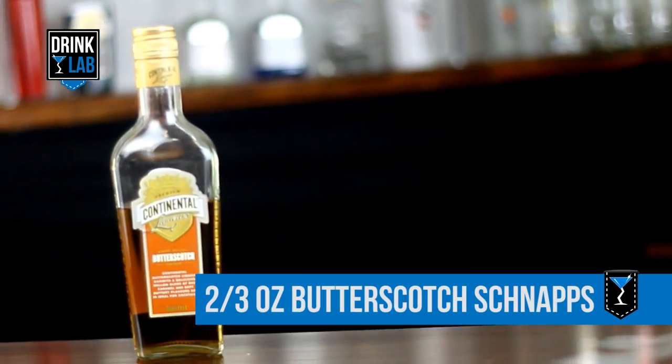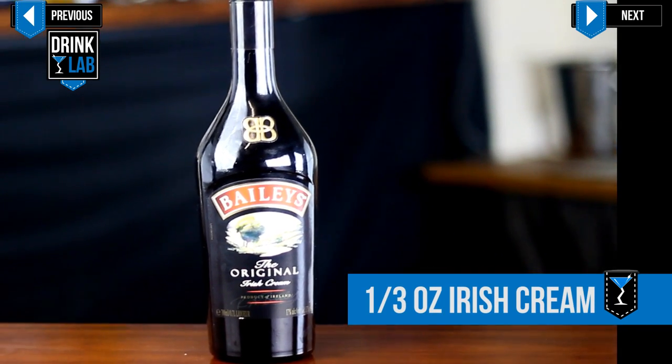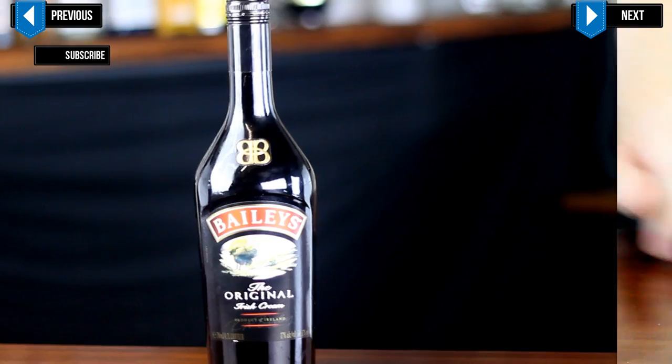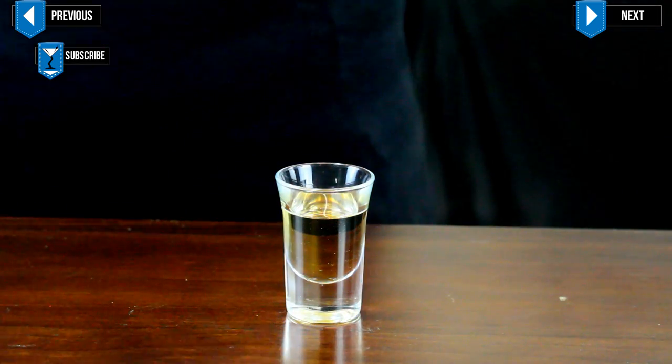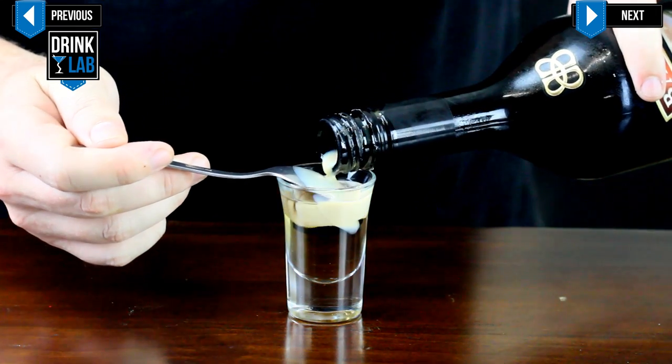For this you'll need 2 thirds of an ounce of butterscotch schnapps and 1 third of an ounce of Irish cream. Into a shot glass, pour in 2 thirds of a shot of butterscotch schnapps, then carefully layer your Irish cream on top.